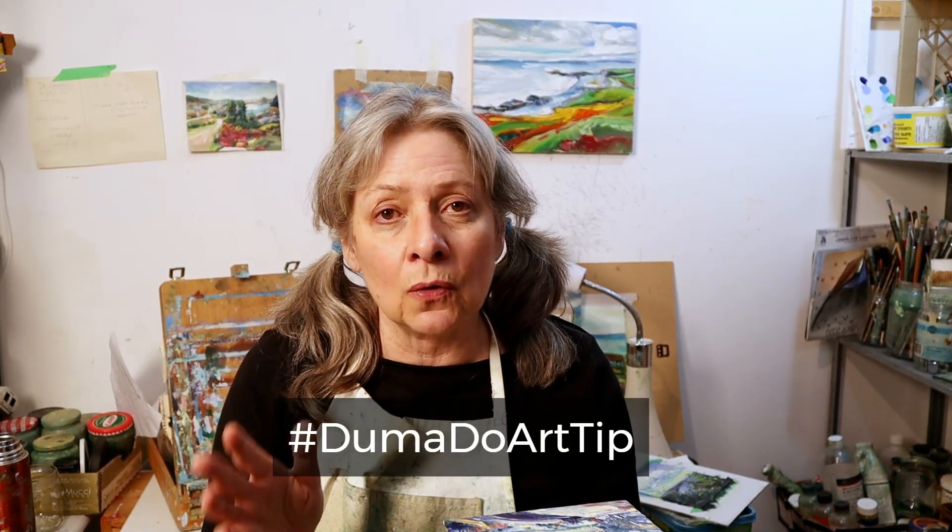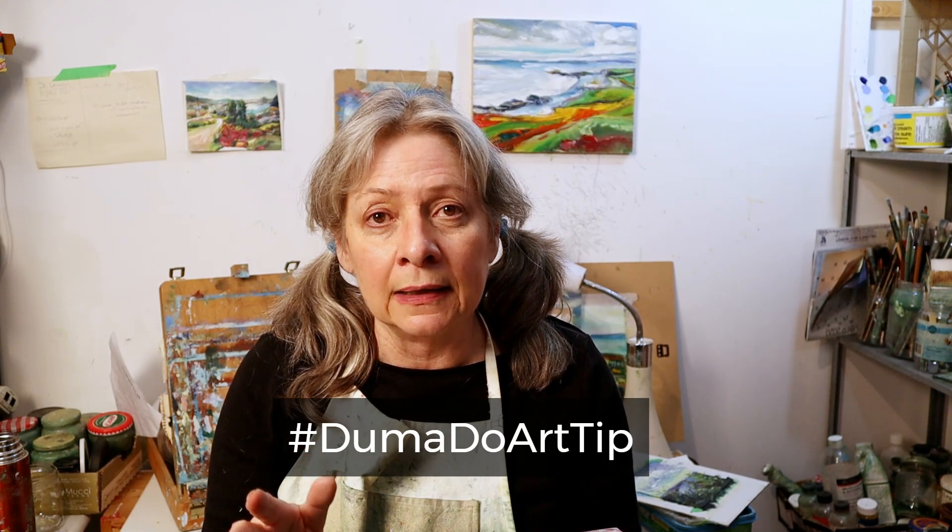A question that I get all the time: how long does oil paint take to dry? Well, it depends.